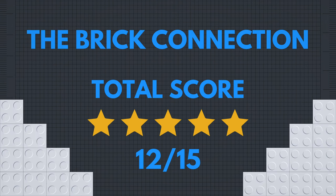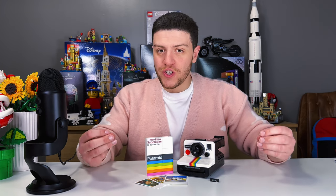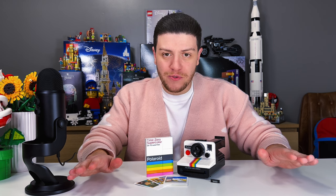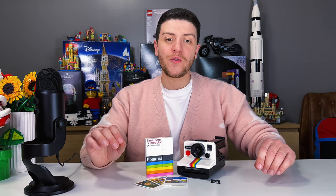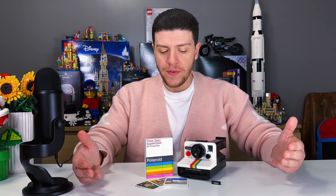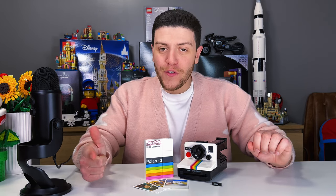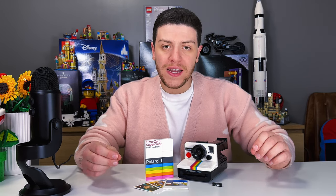Giving this set 12 out of a possible 15. Lego has the power to be an escape, and with such a nostalgic set, the Polaroid camera is definitely no exception. This set is definitely going to look great in any Lego collection, and honestly, if you are more of a photography buff, the Polaroid is going to look great as part of any camera collection. It is bright, colorful, and most importantly, it is fun.